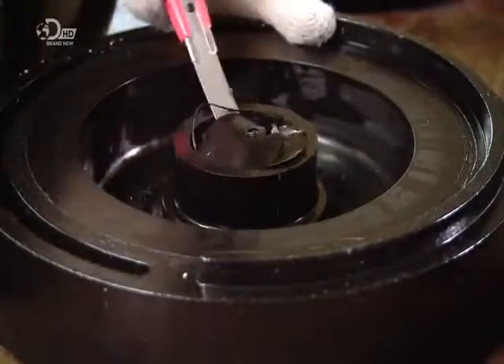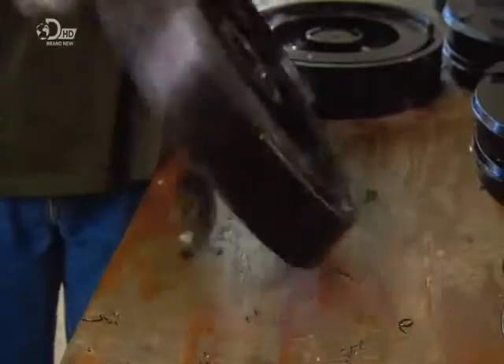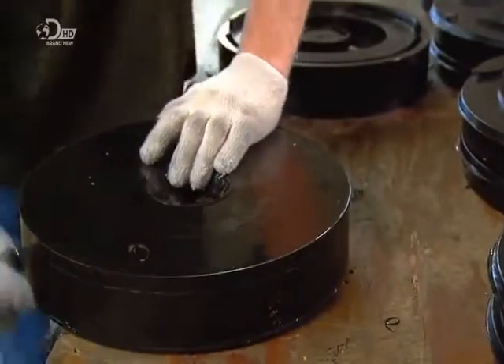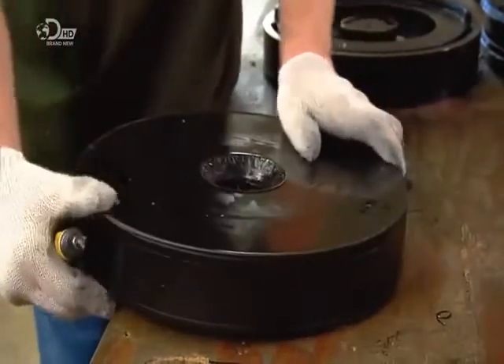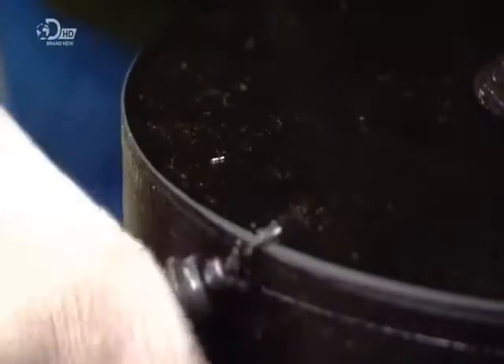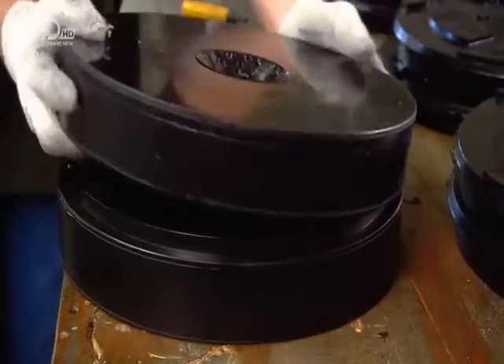They trim its rough edges, both inside and out. Then they marry the two halves, and the production mould is ready.